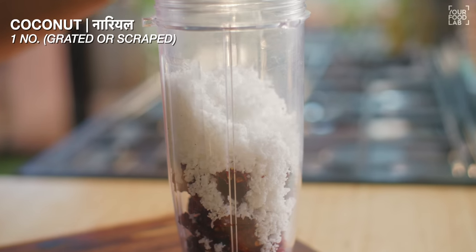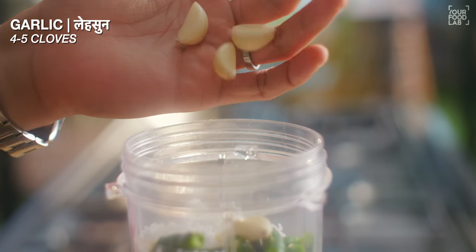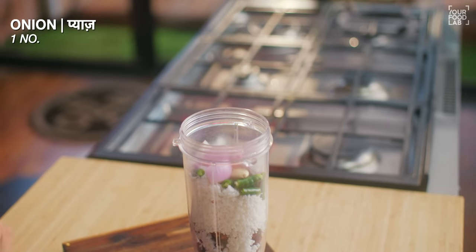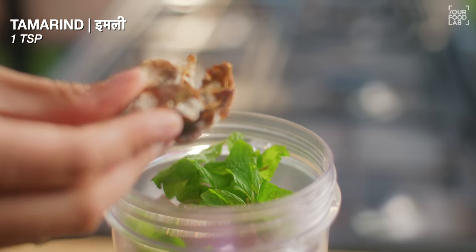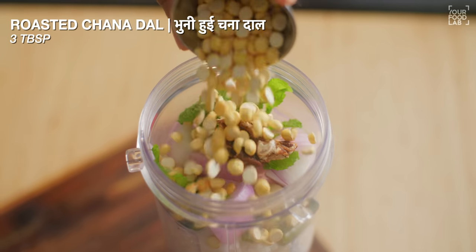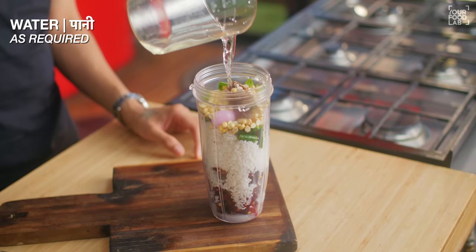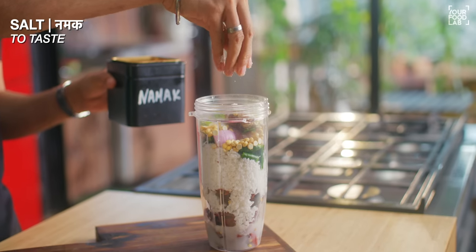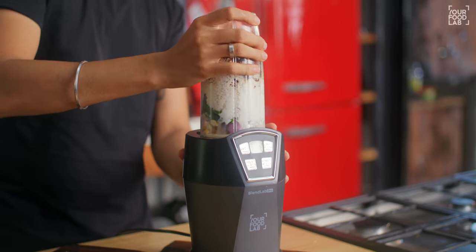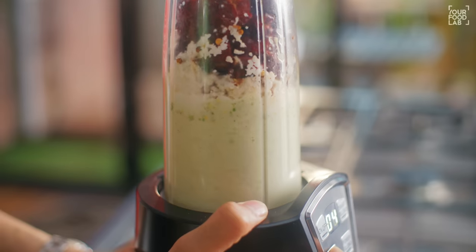Add 1 grated coconut, 2 green chilies, 4 to 5 cloves of garlic, 1 small piece of ginger roughly chopped. Add some tamarind paste, 1 teaspoon of salt. Add some water to grind it. Grind all these things together. You don't need to make it a very fine chutney.